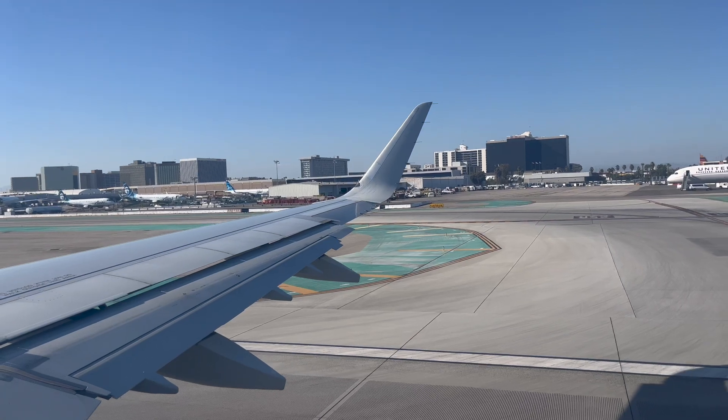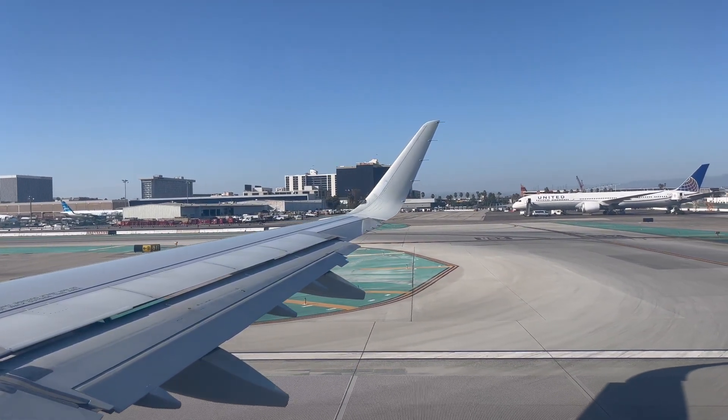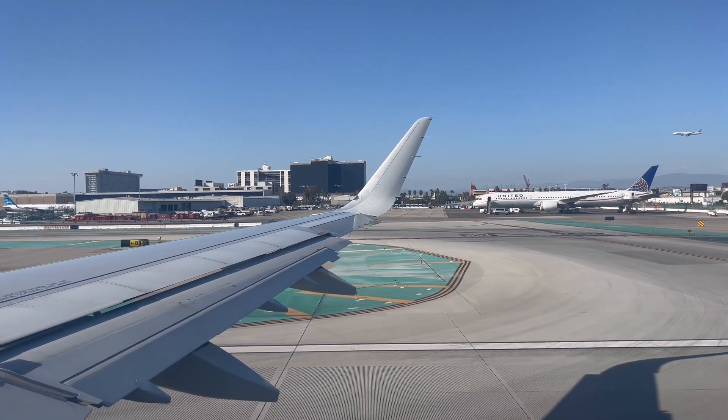American 939, wind 240 at 12, RNAV Docker, runway 25R, clear for takeoff. Clear for takeoff, 25R, RNAV Docker, American 939.